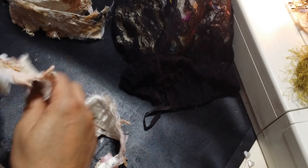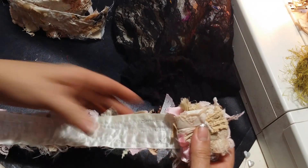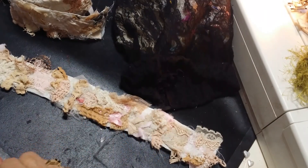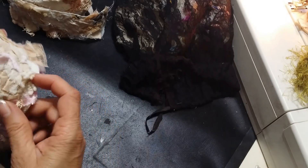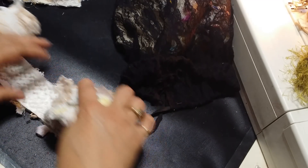So there you go, Rosie. I had a request to show these in more detail, so I hope you were able to see them, sweetheart. She wants to make some — Rosie is my friend in Orange County; she doesn't do YouTube videos, but I wanted her to see so she can get more of an idea of how they look, so she can do some. Those are my little scrappy rolls.